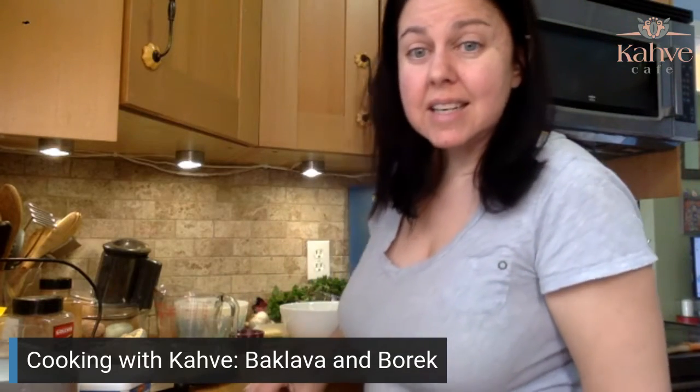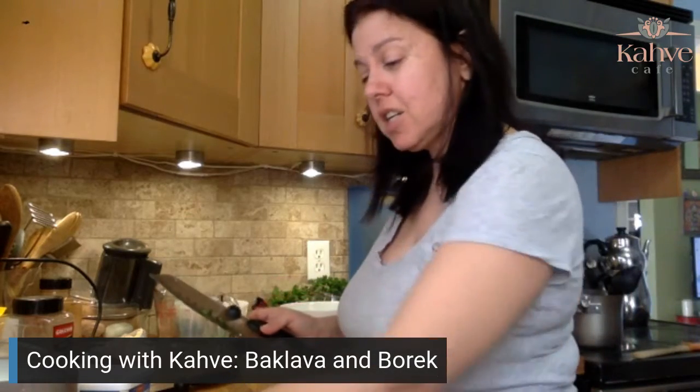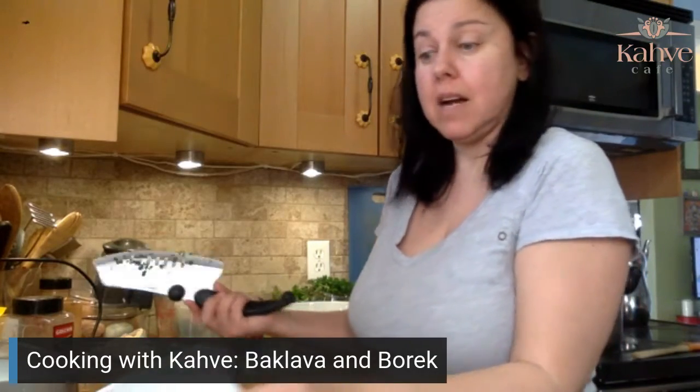Quick baklava is amazing. Yes, it takes very long, but now you have shortcuts — and shortcuts are good. It doesn't sacrifice the flavor and it's what they do in the factory, so it's got to be the right thing.